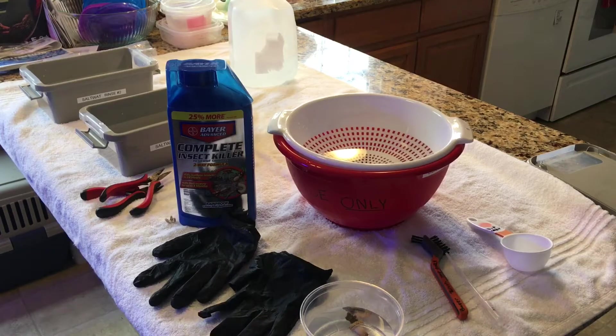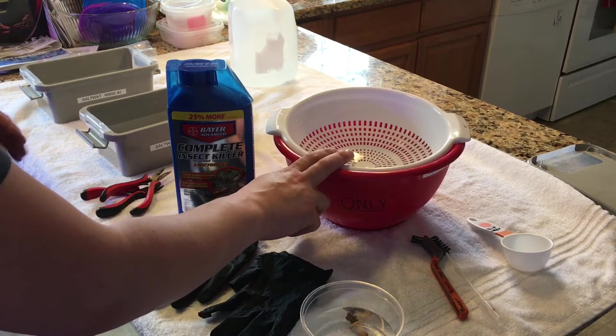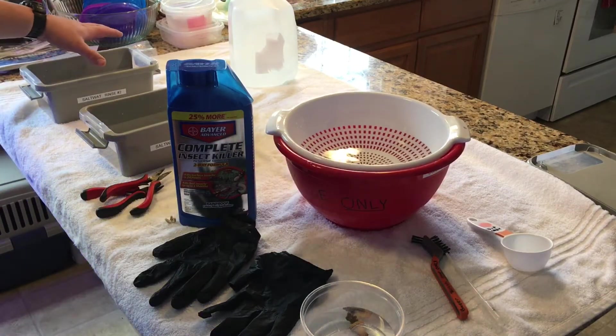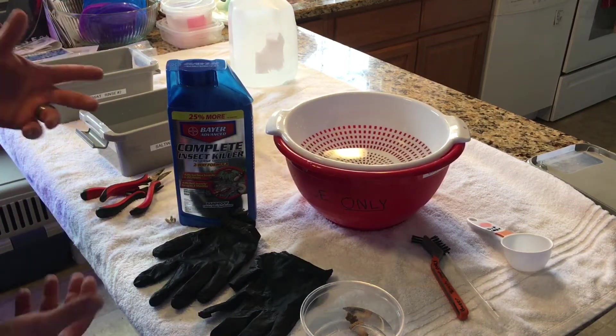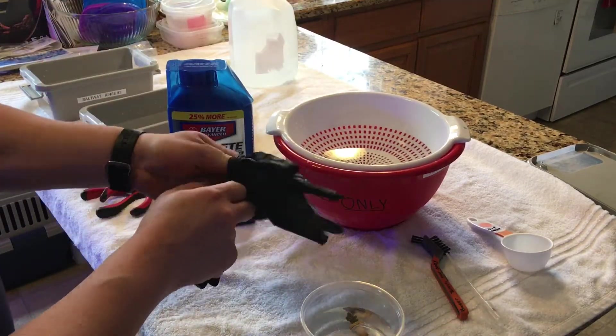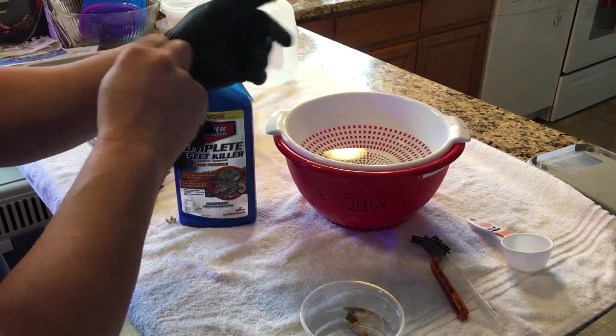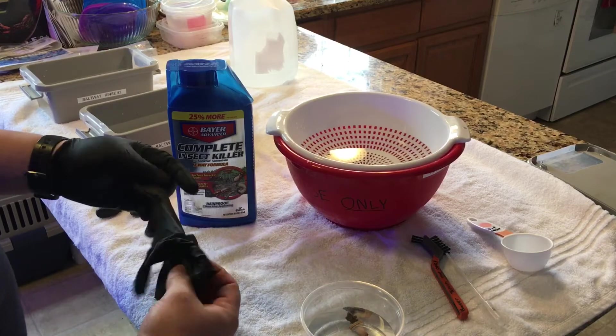With that said, I've got my pre-mix saltwater at 1.026 heated to 78 degrees, and I have two separate containers for rinsing. You want to wear gloves — this insect killer is nasty and you don't want to get it on your hands, especially if you're going to be sticking your hand in the tank afterwards.